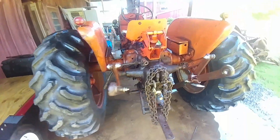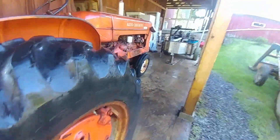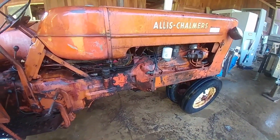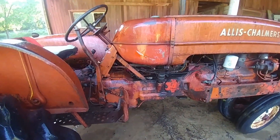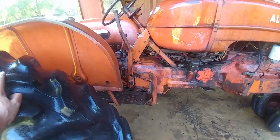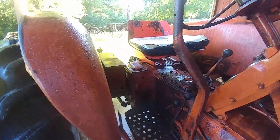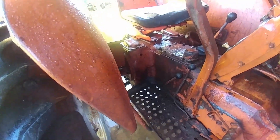I think that pretty much concludes the pressure wash on the Allis here. It does look a little bit better, but she's got a lot of oil and stuff everywhere. I think this machine has been used hard and put up wet, however that saying goes. Hopefully I didn't get too much water in the transmission and other places.